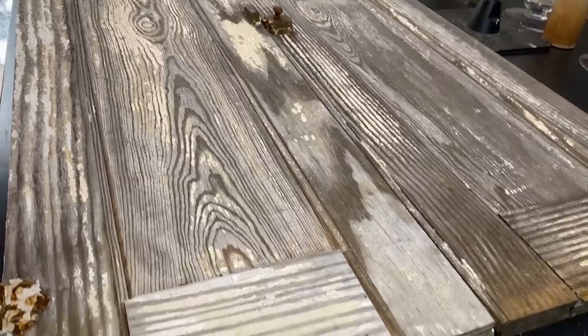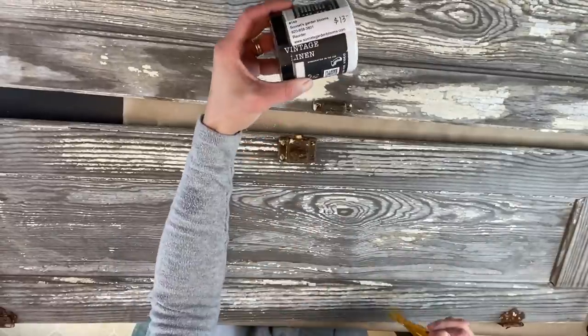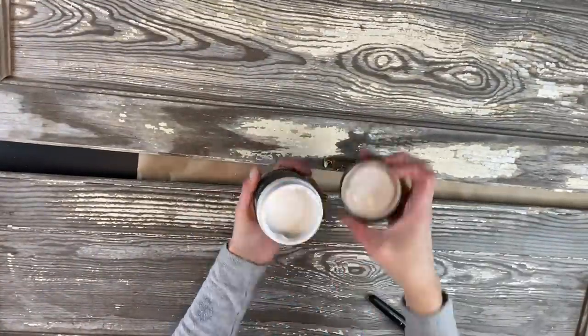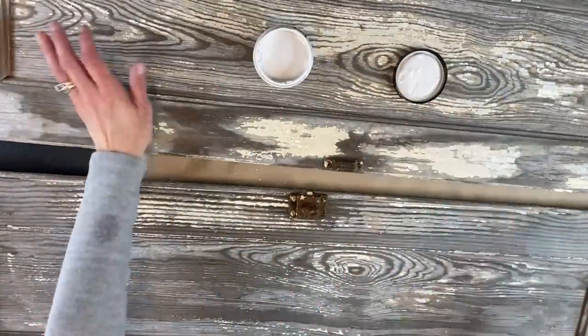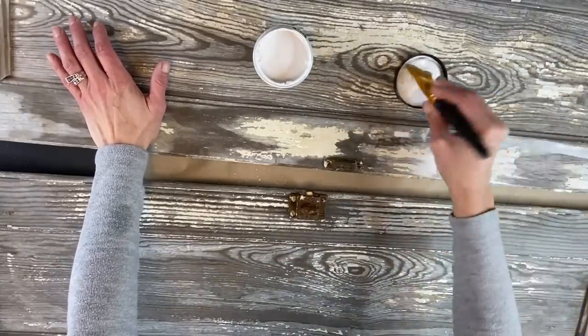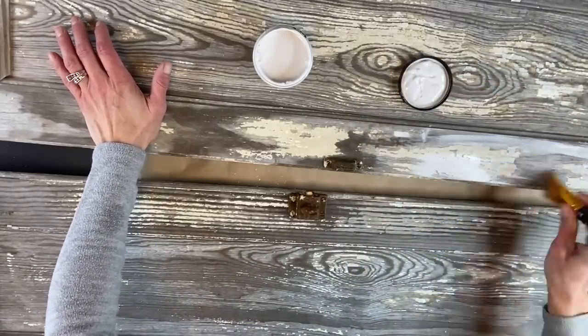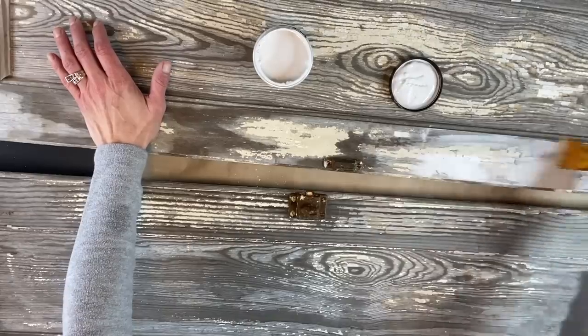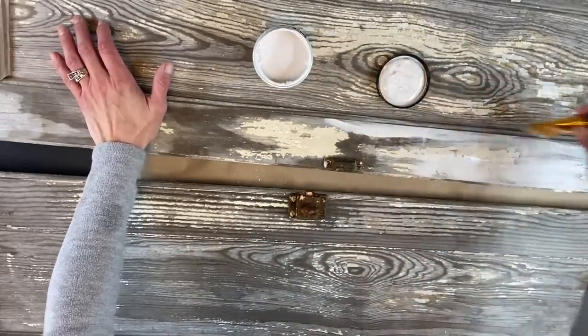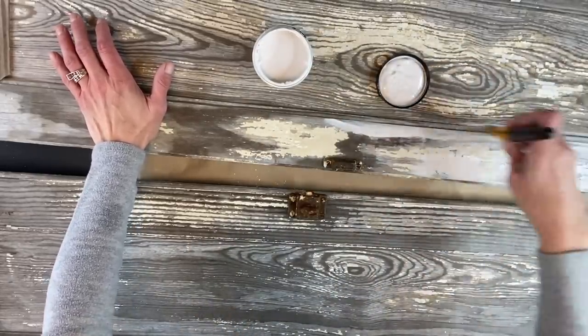I know I'm going to get some kickback, but I have decided to add vintage linen by DIY paint. My whole goal here is not to do full coverage at all. I'm just going to dip my brush and kind of dry brush it on here and there. I just want to add a little bit of that white to really make it pop.